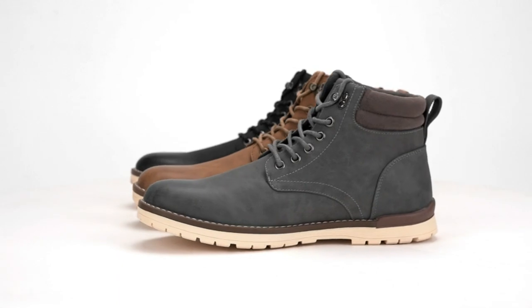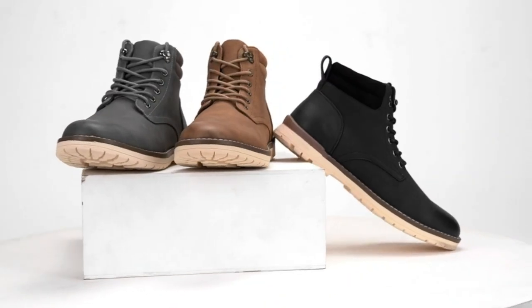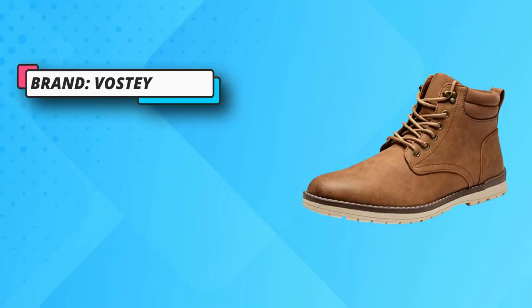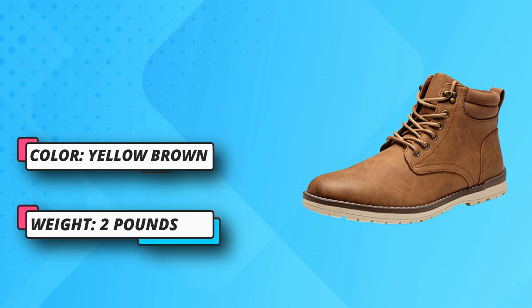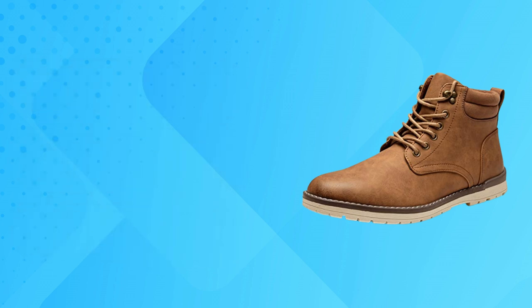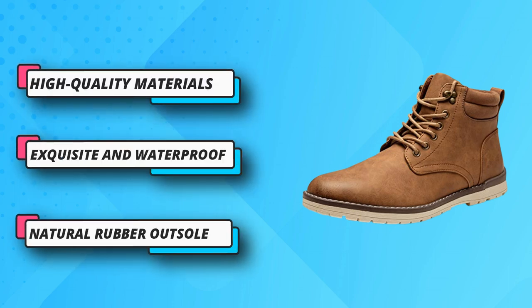Beautiful and generous, comfortable and not tight. Firm stitches — exquisite stitches strengthen the body of the shoe to avoid cracking. Natural rubber outsole with rough and bumpy texture, soft and comfortable wear, non-slip. Soft shoe mouth — the skin-friendly soft fabric at the shoe mouth protects your ankle with comfort and shock protection.